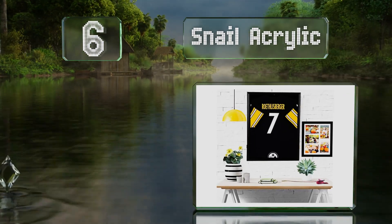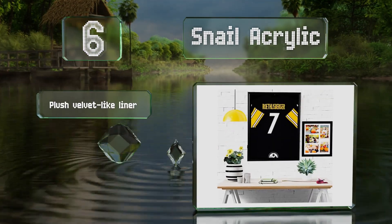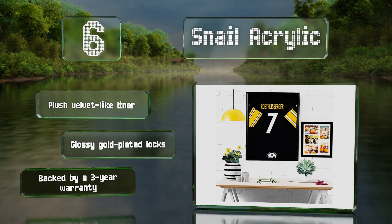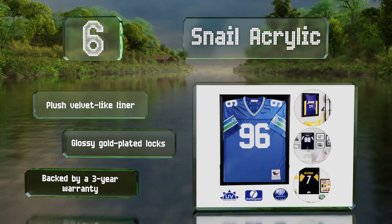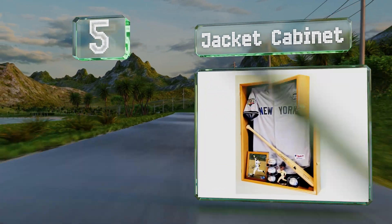Moving up our list to number six, supported by a thick hanger, the Snail Acrylic can be mounted to a wall in minutes. The pinboard setup allows for a tight display that minimizes wrinkling, and a durable coating helps prevent the exterior from being scratched and damaged. It features a plush velvet-like liner, glossy gold-plated locks, and a three-year warranty.